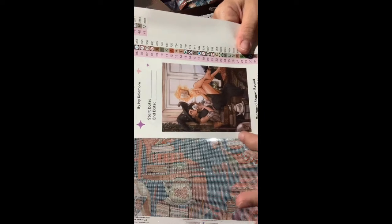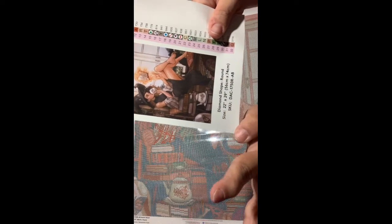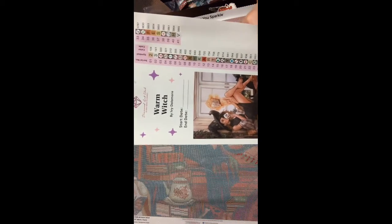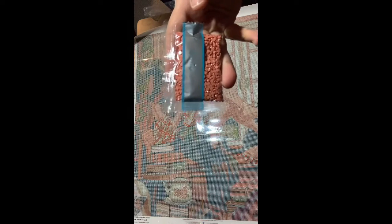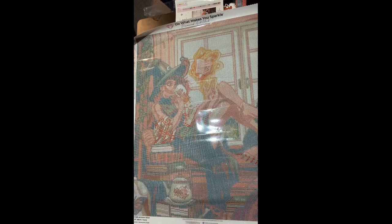And there's another picture — that's what it's going to look like when it's done. Round shape, 22 by 29. The SKU — Warm Witch by Ivy Dollamore. So let's get into the beautiful diamonds. First we have 3778. That's beautiful right there. 41 of these, so let's go.